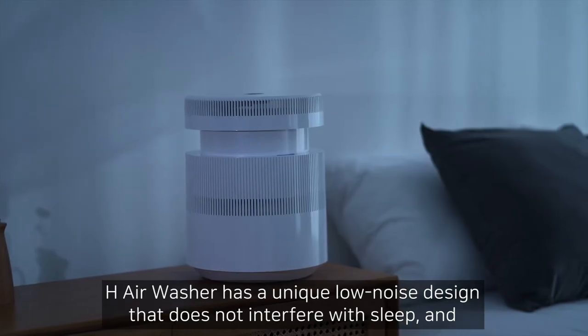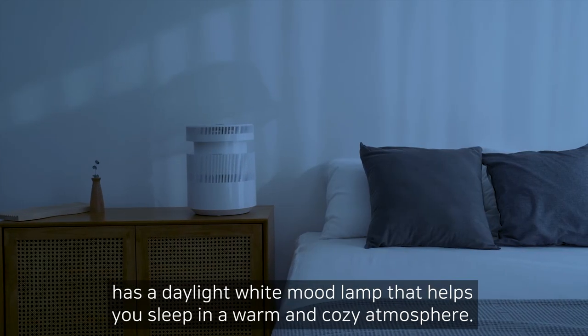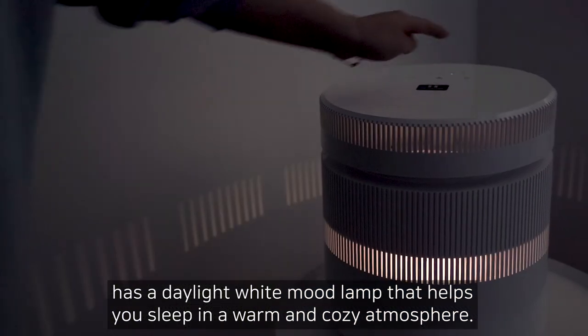H-Air Washer has a unique low noise design that does not interfere with sleep, and has a daylight white mood lamp that helps you sleep in a warm and cozy atmosphere.